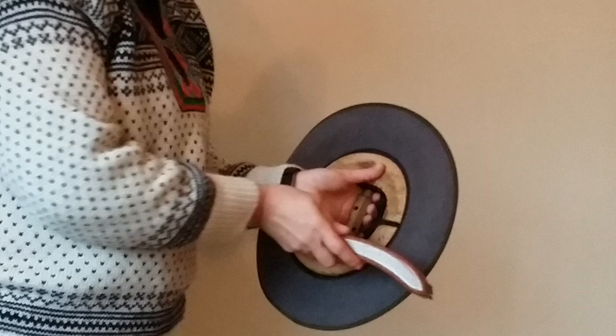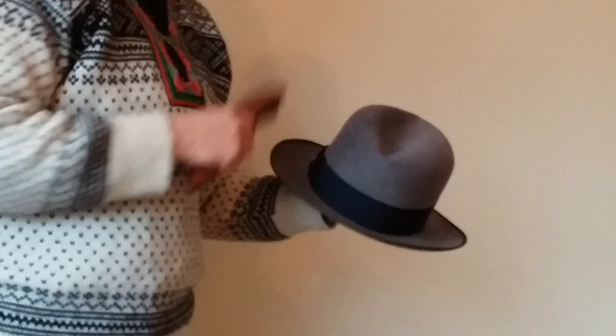If you have a hat jack you can access the bottom of your brim quite well, or you can lay it on the table and brush it or hold it from the inside.